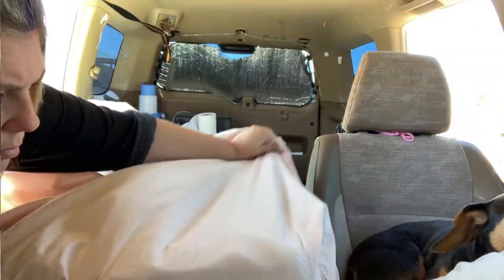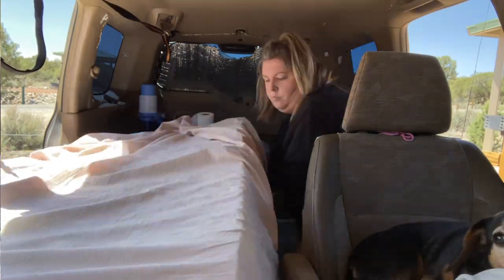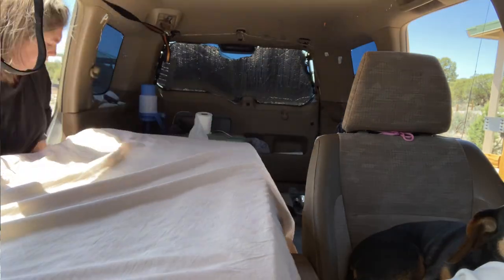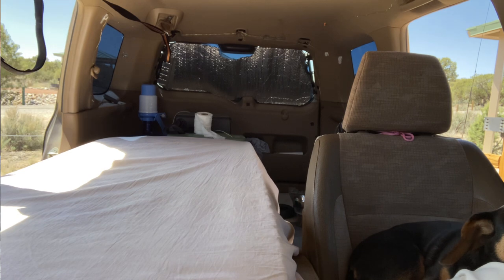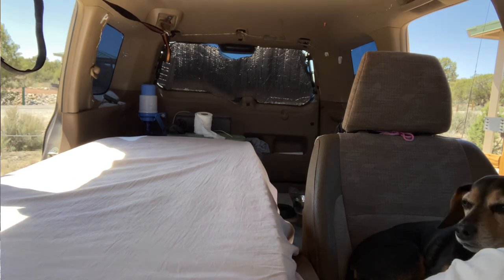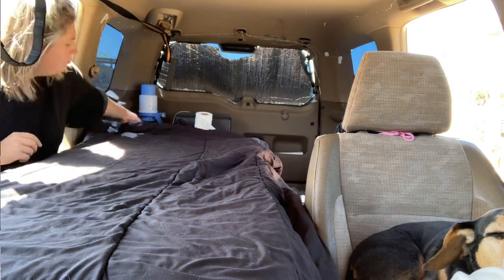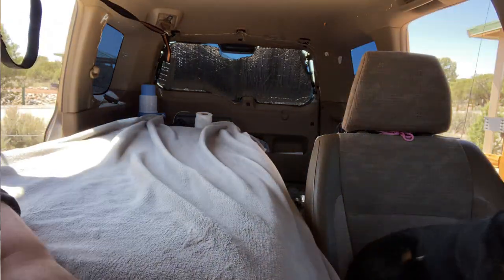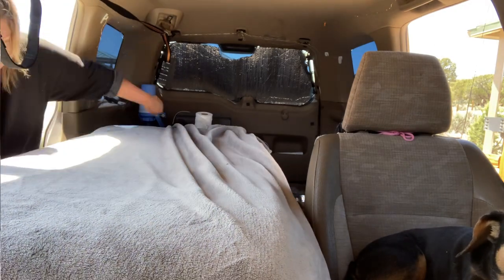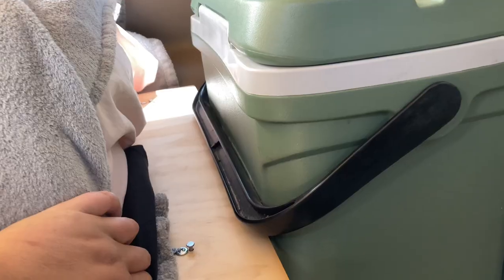I use a fitted sheet to keep everything together — mine is from Amazon, the cotton Amazon Basics in a twin size, and it fits really well. I have a little extra room in it, but I'd rather have that than something tight that compresses the foam down. Then I have my comforter and a fleece blanket from Walmart that I got while already on the road. I also have my winter comforter, which is really bulky and queen size.